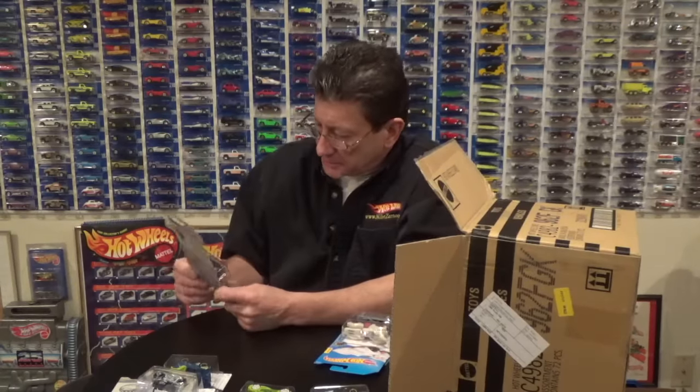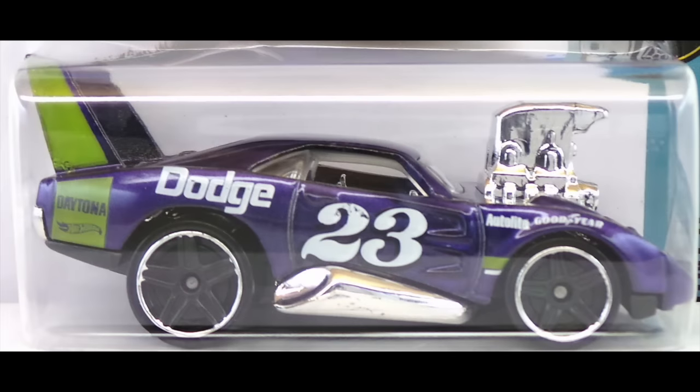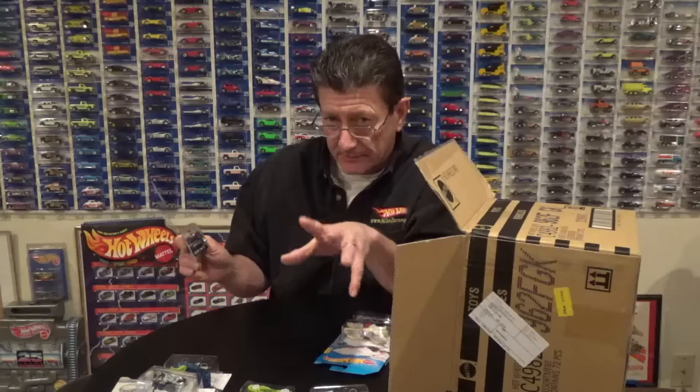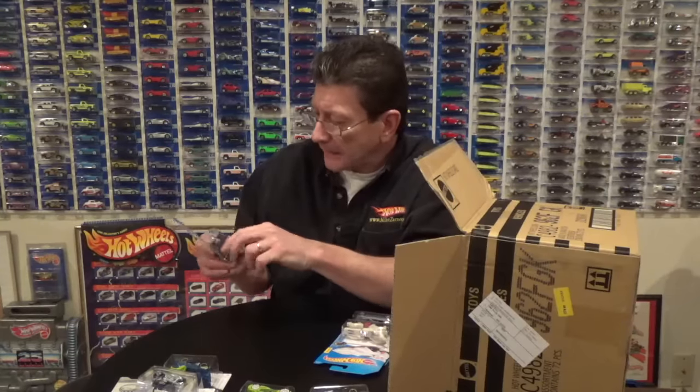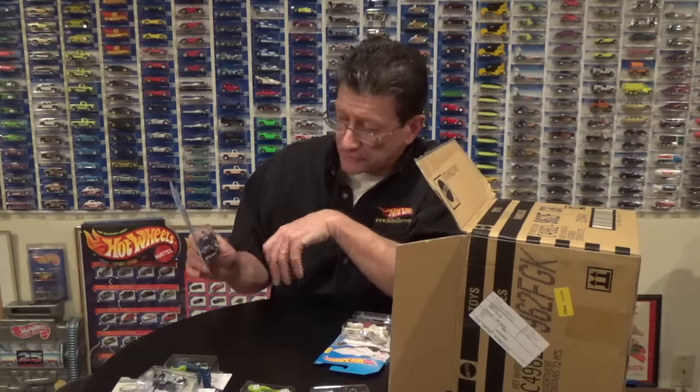The Dodge Charger Daytona in plum crazy with a green stripe on the back, tail, and wing. It looks a lot lighter or brighter than last time — last time I believe it was a really dark olive — so we're going to look at those two to see if there is a difference. It also has black PR5s with a chrome rim.